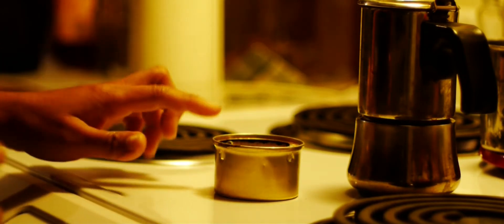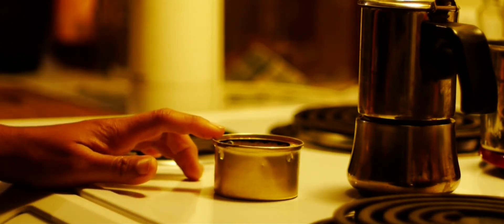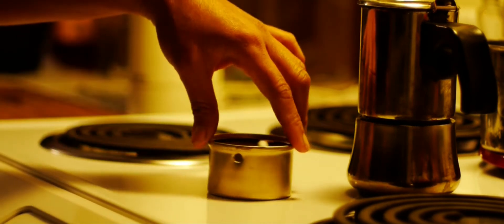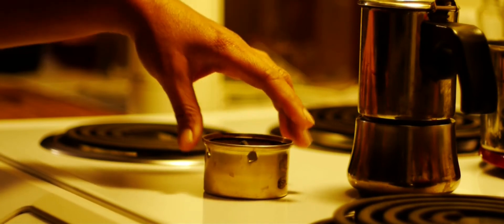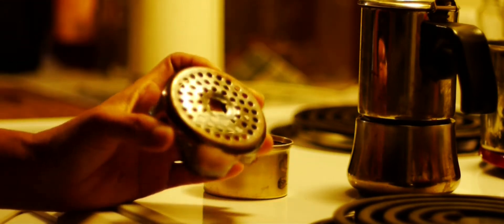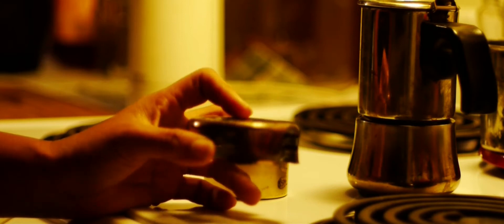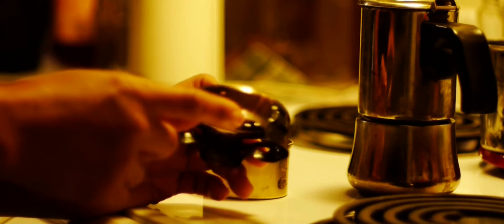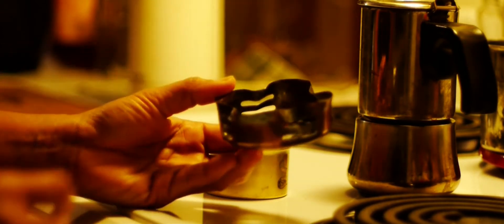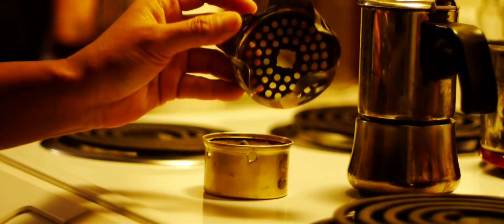This is basically just a fancy cat food can and I put four holes on it. And then this right here, the pot stand is a stainless steel sink strainer that I got from the dollar store.